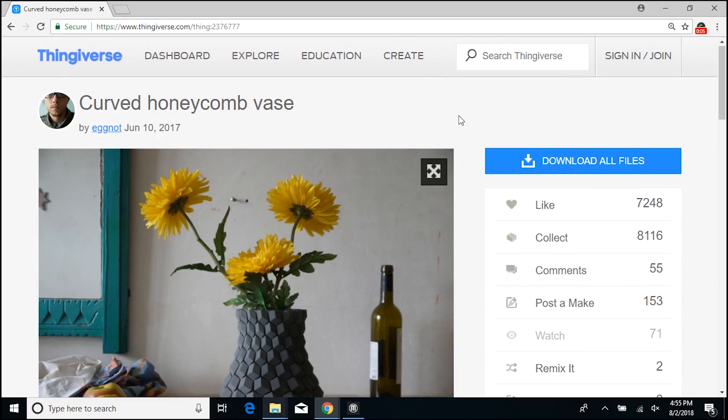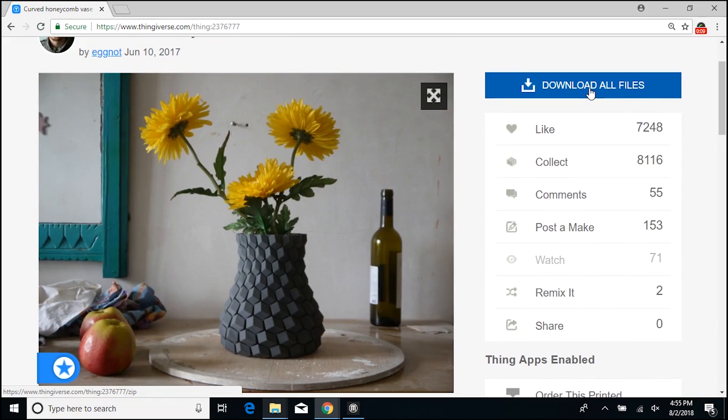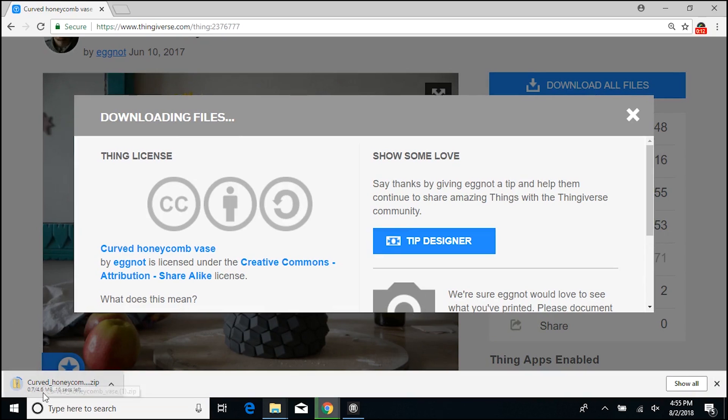So I found this really pretty vase on Thingiverse, and that is what we're going to be printing today. So I'm going to click 'Download All Files' and wait for it to download.